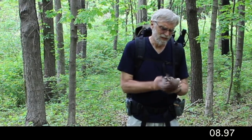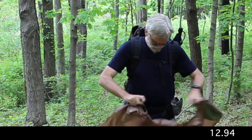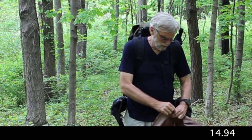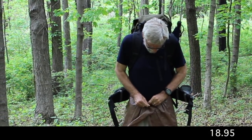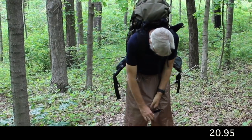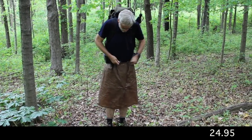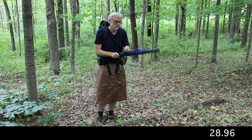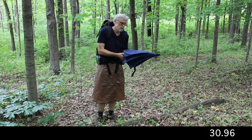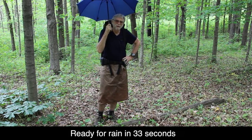Taking it out now — it comes out of a single sack. Fold it, find the ends of it, unbuckle the belt, bring it around, fasten it in the front, redo the belt, use the umbrella, and since the pack material is waterproof, I'm ready to go.